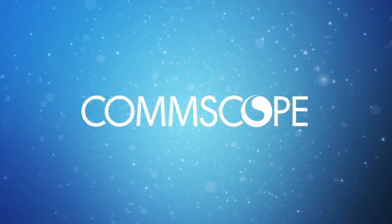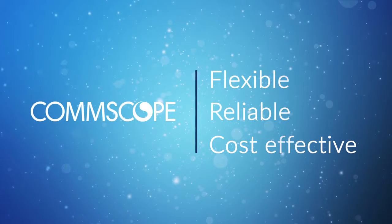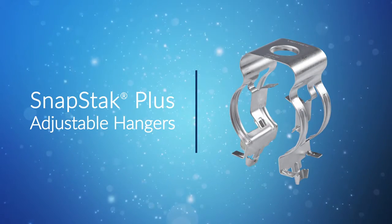So CommScope designed a better hanger solution — a flexible, reliable, cost-effective option that shortens installation time and simplifies hanger inventory management. The SnapStack Plus Adjustable Hanger from CommScope.